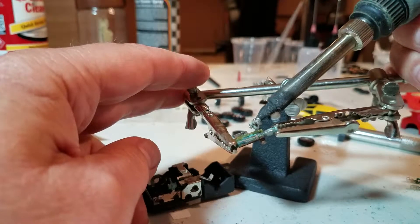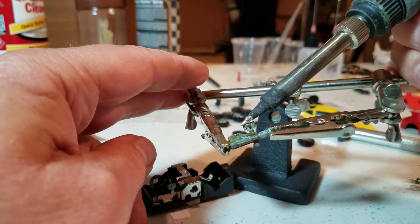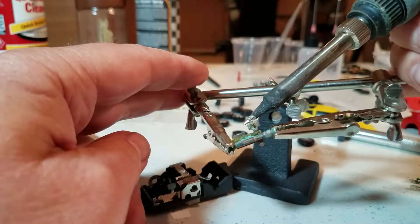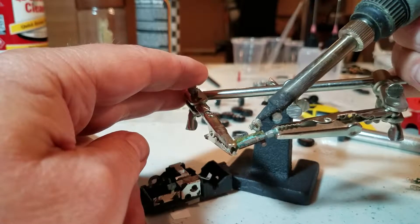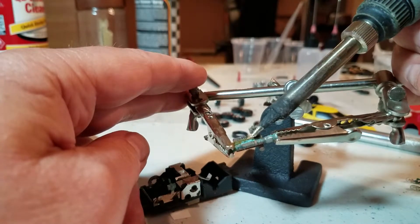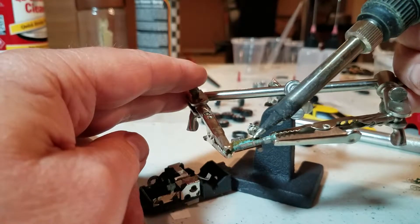Having a good soldering iron is very nice. This is a Hakko soldering iron FX-8801 — it's adjustable. Yeah, that's old solder, that's nasty stuff. There it goes, it's starting to come off.